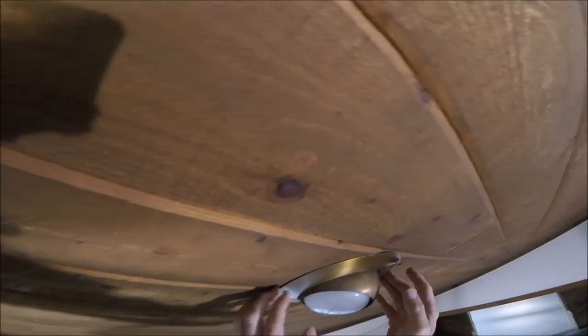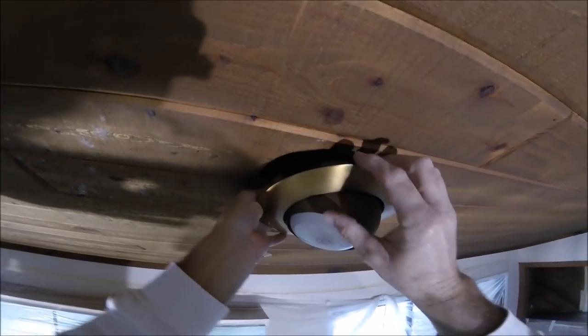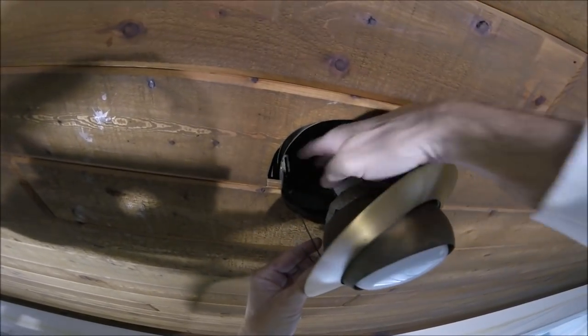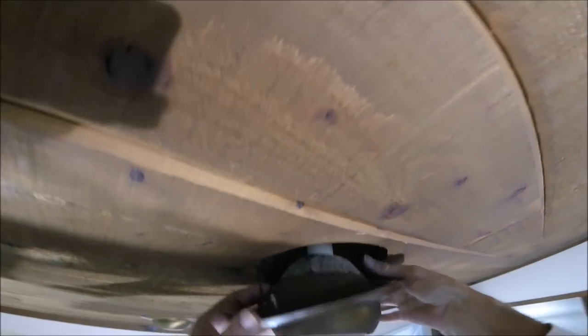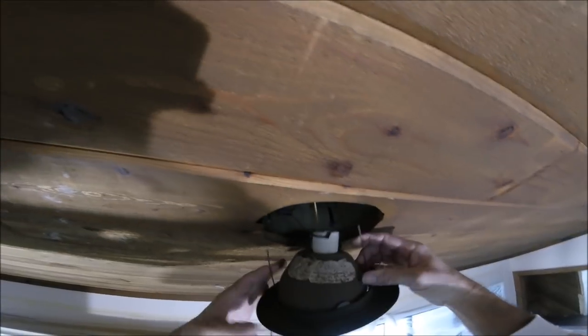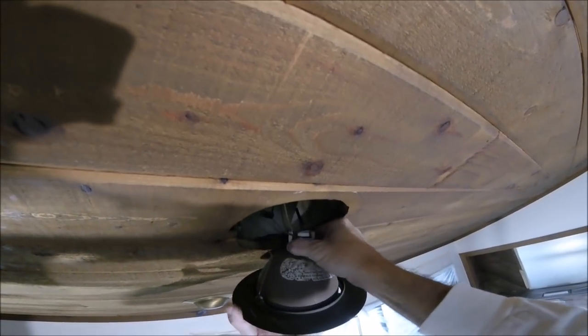You just want to pull them down and you got two little hooks — you want to squeeze them and they come right out. This little gap right here, they fit in on both sides, so you pop those out. Then you got two prongs you squeeze together and it releases.